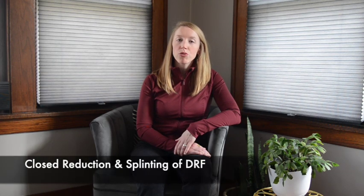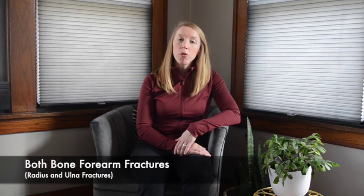Hello, my name is Vanessa and welcome to OrthoRefresh. This video reviews how to place a sugar tong splint. Sugar tong splints are indicated for displaced distal radius fractures, can be used in conjunction with a closed reduction for a displaced distal radius fracture, and also for both bone forearm fractures. Sugar tong splints immobilize the wrist from flexion and extension, and also from supination and pronation.